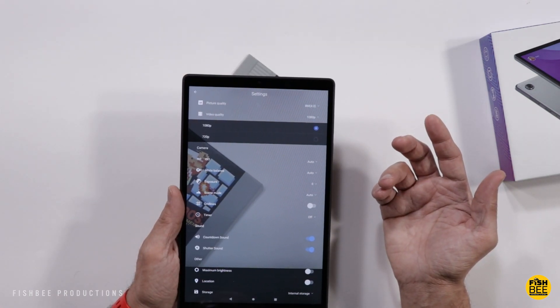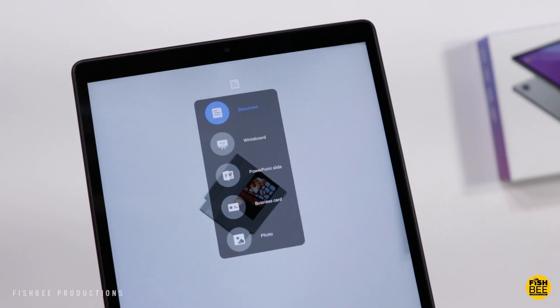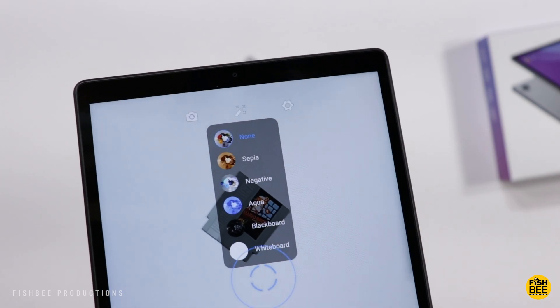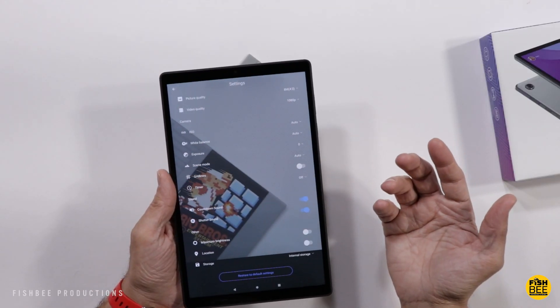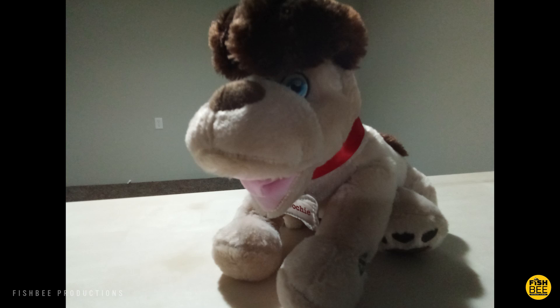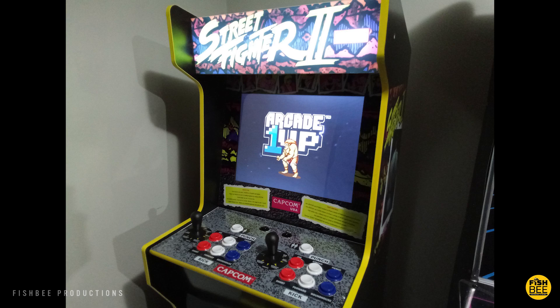For video quality, you're going to get 1080p resolution. The camera app is really simplified with just a few different settings to pick from. Here are a few samples of photos and video just to give you an idea of what to expect. The cameras are not that great — you can definitely tell you're using a cheap tablet. It's definitely not the worst tablet I've used before when it comes to cameras, but just keep that in mind if you're going to buy this.